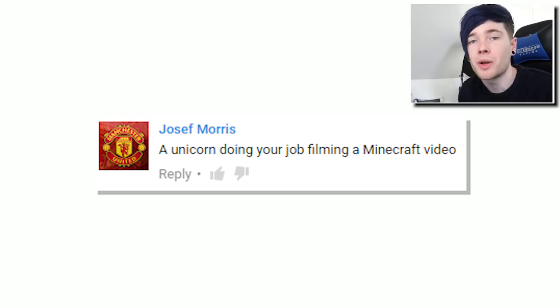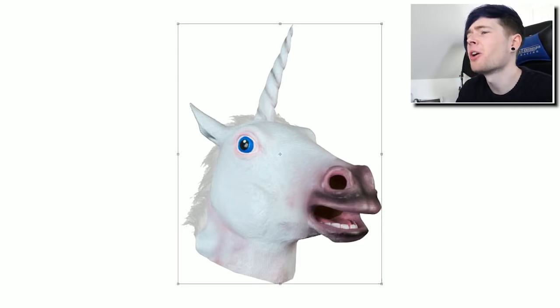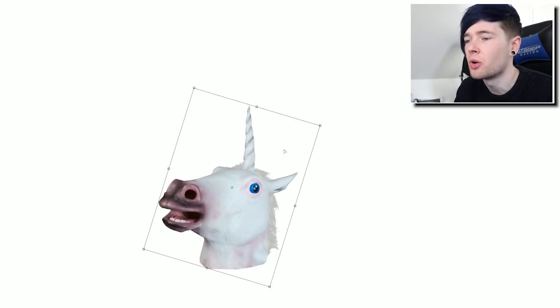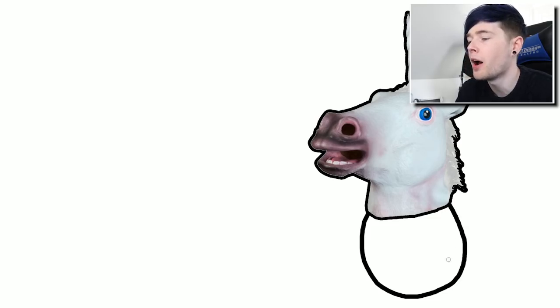The next one comes from Joseph Morris and says: a unicorn doing your job filming a Minecraft video. So we're gonna do a unicorn YouTuber - this is gonna be cool. We're gonna need first a unicorn head. That is so creepy, oh my goodness. We are going to make him into a position so that he can record some Minecraft videos. Now we need an outfit for him and I think we're gonna do him in a suit.